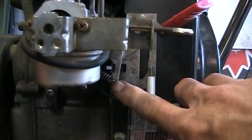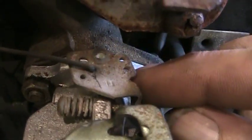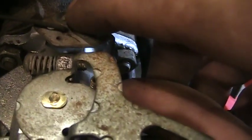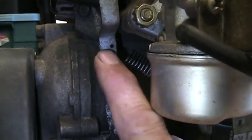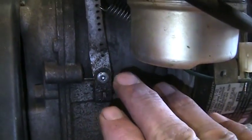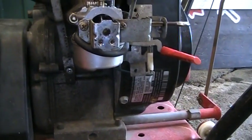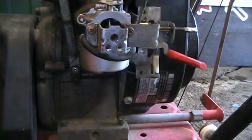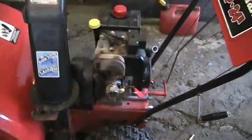We'll get it running right. I did look at the governor — I was concerned that possibly the governor had been monkeyed with, but everything's set where it needs to be. The governor spring needs to be in the lowest hole. This throttle arm I put it back where I found it — it hadn't been monkeyed with. That is the correct hole for that, the one closest to the throttle shaft. The spring for the governor should be in the third hole down from the top — the governor is set correctly.